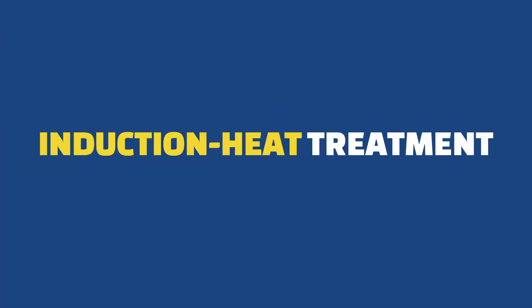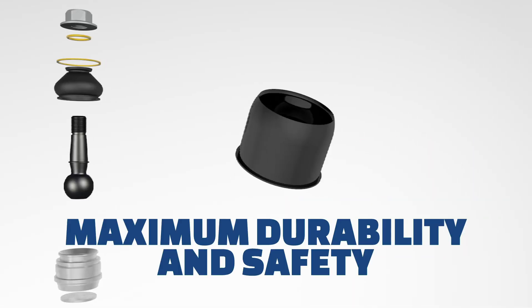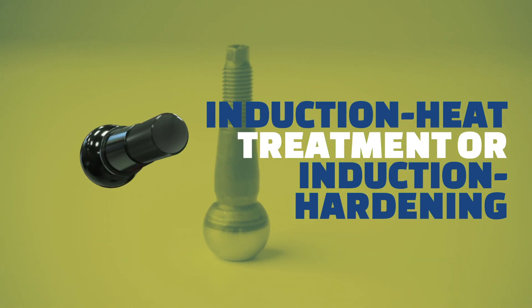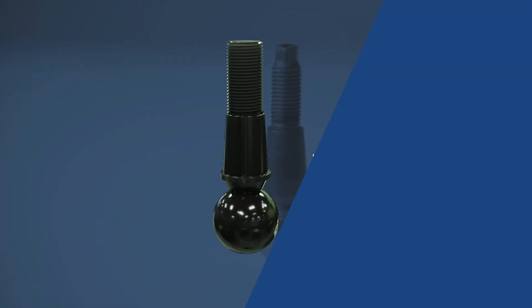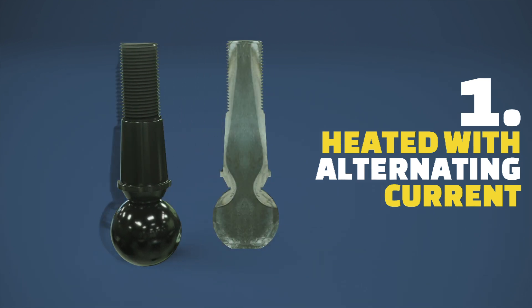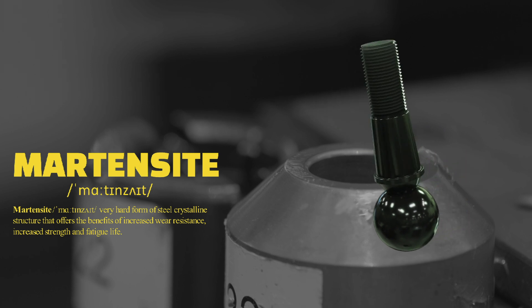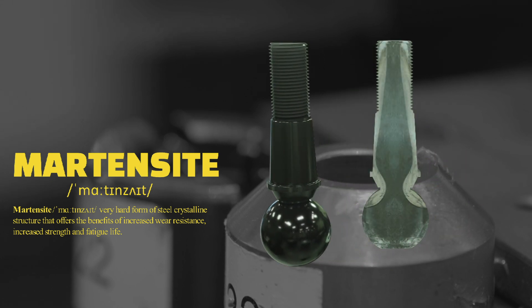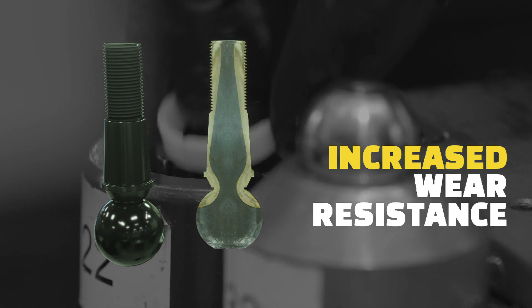Moog applies induction hardening to the studs and has designed carbon fiber reinforced bearings for maximum durability and safety. Induction heat treatment, or induction hardening, is a method to harden the surface of a metal part. Moog's ball studs are heated with alternating current and then quenched. This transforms the structure to martensite, a very hard form of steel crystalline structure that offers the benefits of increased wear resistance, increased strength and fatigue life.